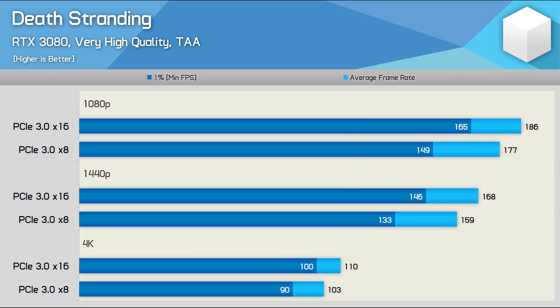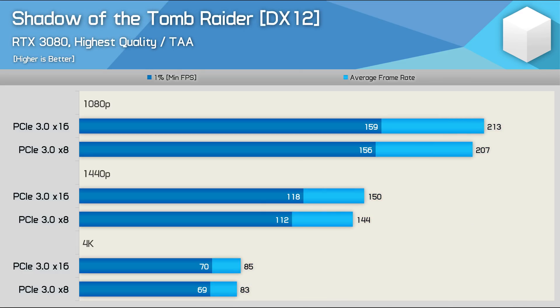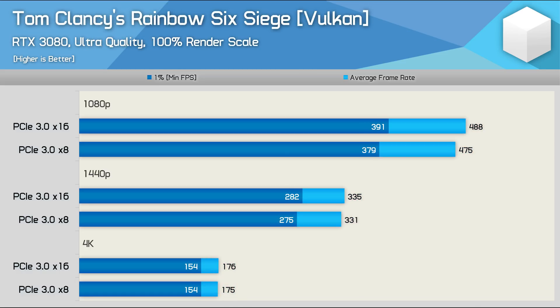Here's a look at how the RTX 3080 performs with the Z490 / 10900K combo using PCIe 3.0 x16 and x8 bandwidth. We're seeing a 5% reduction in average frame rate at 1080p with a 10% reduction in 1% low performance. Even at 4K, there's a 6% drop in average frame rate and a 10% drop for 1% lows — quite significant, and relevant for some users. Shadow of the Tomb Raider again doesn't require much PCIe bandwidth, with at most a 5% drop when halving PCIe 3.0 bandwidth. Same for Rainbow Six Siege — PCIe bandwidth really doesn't matter, especially at 1440p and 4K.